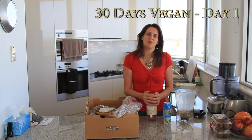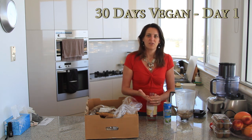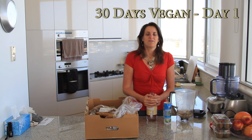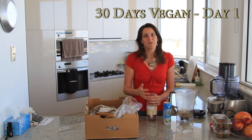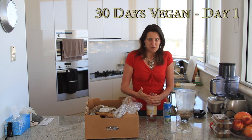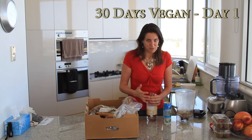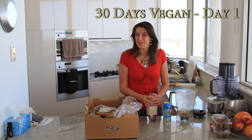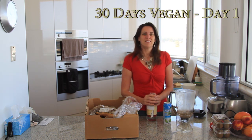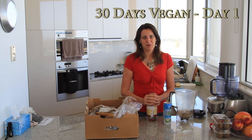I decided to do this because I lost 24 kilos after going vegan, which is about 50 pounds. A lot of friends, family, and people I run into who haven't seen me for a while keep asking, 'What do you eat? Do you eat lettuce, leaves, or grass?' No, I don't, funny enough. So I thought, okay, next 30 days, every day I'm just going to do a quick recording of what I eat.